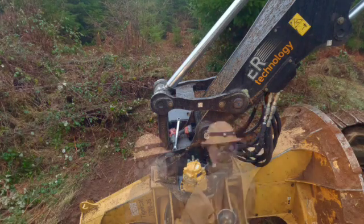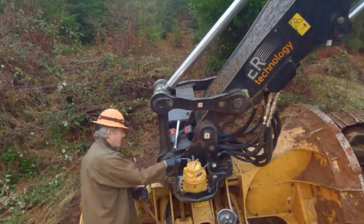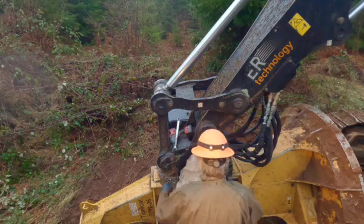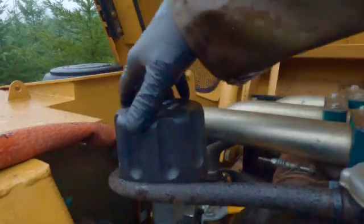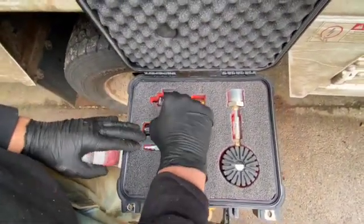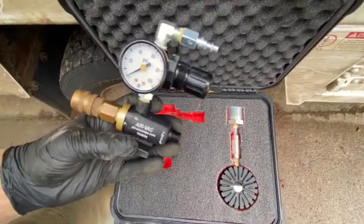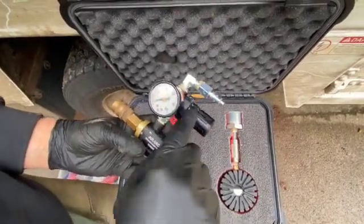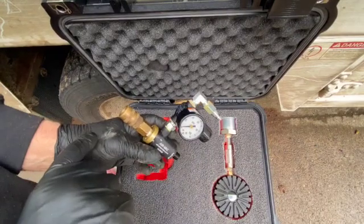I wanted to talk about doing it, and in particular about using an air vac, which is something I put together. It's pretty simple and it's a really great tool. This is an air vac — I actually built this myself after watching a video. The Kaizen foam is what I'm going to do in my other boxes. Air Vac makes these, and it's basically a venturi. I put a little regulator on it.